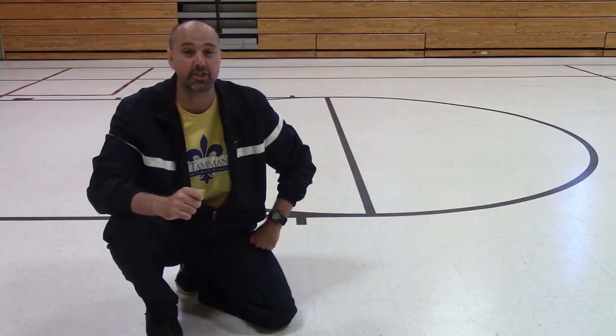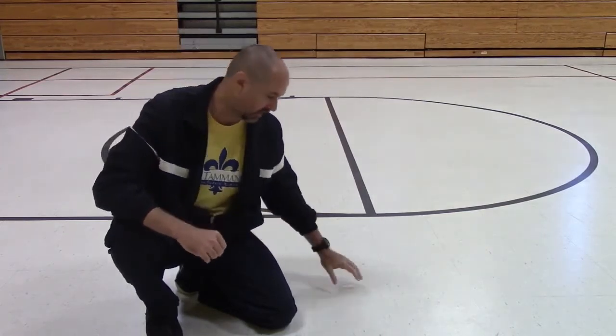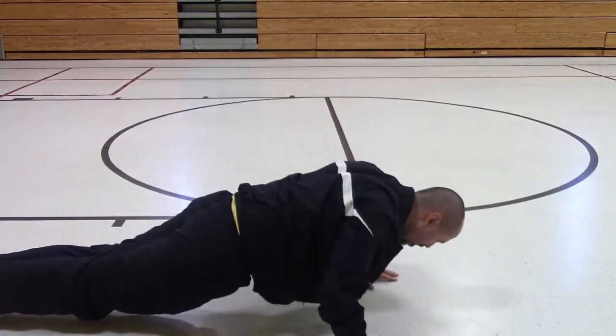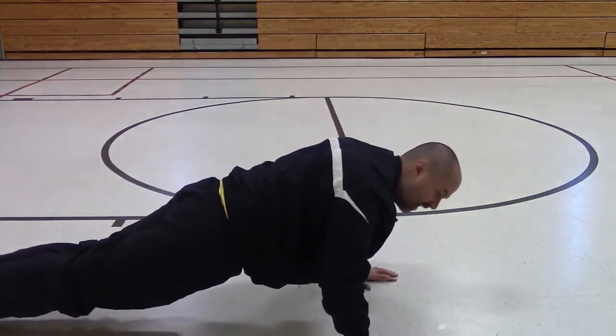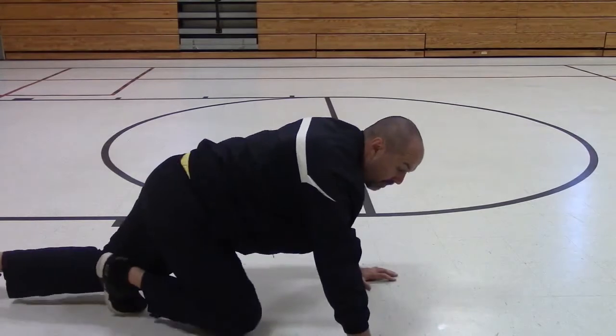That was our basic push-up. Now, if you're not able to do a basic push-up, one modification you can do is called the negative push-up. With the negative push-up, we're only working on the lowering. Everything else stays the same — get your hands under your shoulders, get your good straight line, and then slowly bend your arms and go down. When you can't hold it anymore, just relax, then get back up to your position. Slowly bend your elbows, and when you get down, just relax, and get back up. Using the negative push-up allows you to work out at your level of fitness.